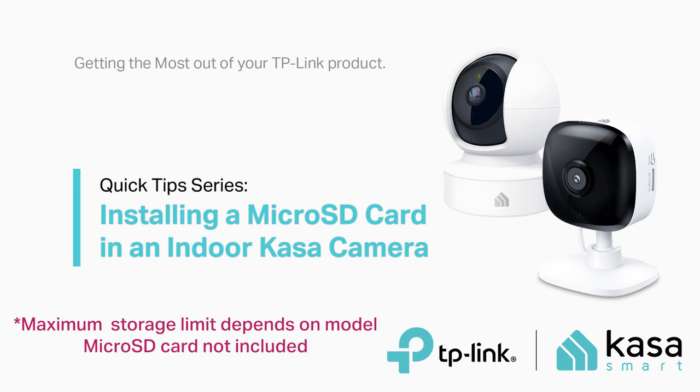Welcome to another edition of TP-Link's quick tip video series. In this video, we will be showing you how to install a micro SD card into your indoor Kasa camera.